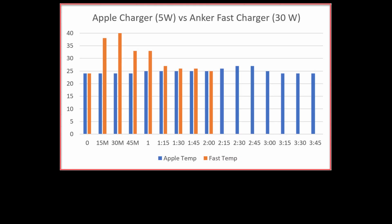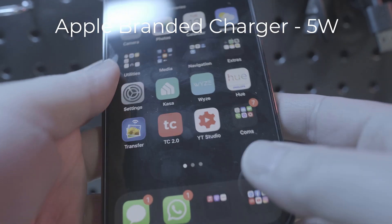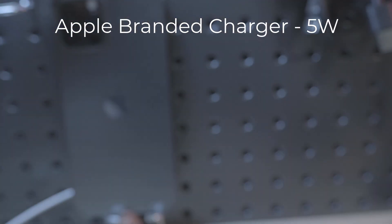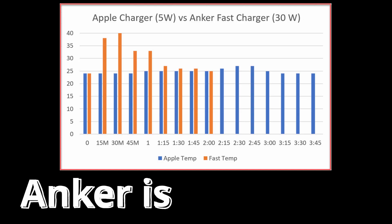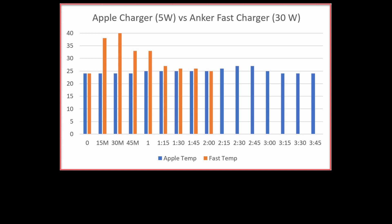Looking back at the graph at the Apple stock charger, the temperature is consistent and doesn't go over around 27 degrees Celsius or 81 degrees Fahrenheit. In this footage, the phone has been charging for a while and the battery is at 37%. You can see from the thermal image that the battery location isn't red and remains light green. Using the Anker fast charger, the internal battery is 13 degrees Celsius higher than the Apple stock charger — so that's something to keep note of.